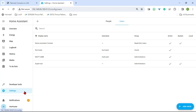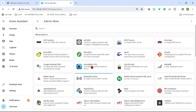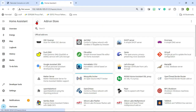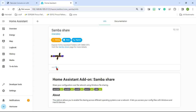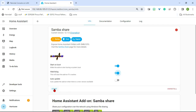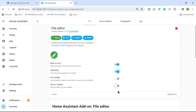Now we have our user. There are a couple other things we're going to want to install before we start the add-on. We're going to install the File Editor add-on — this doesn't need any configuration, you just install it. We're also going to want to install SambaShare. For configuration on this we just need to set a username and a password. You can leave the username as Home Assistant and just create a password, save that, start it, and turn on the Watchdog. Then go back to the add-on store, start the File Editor, and turn on Watchdog and Show in Sidebar.